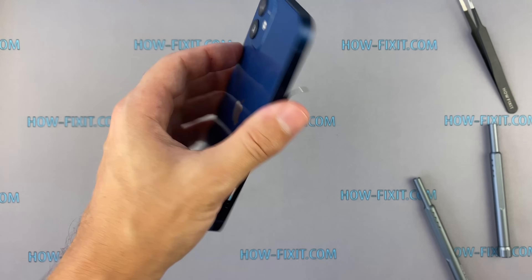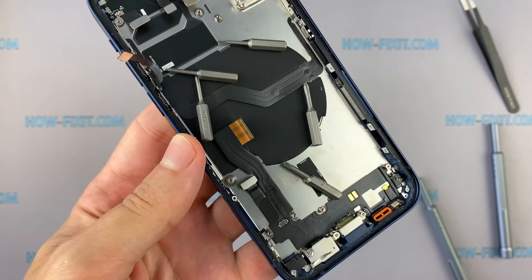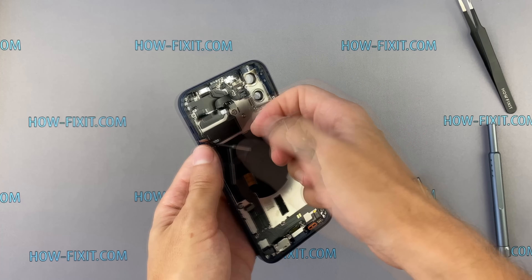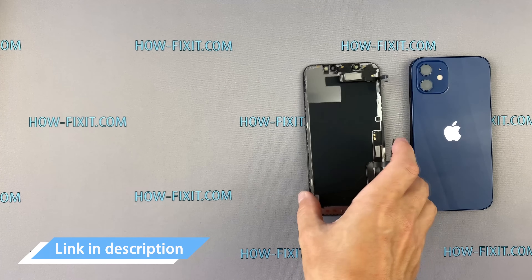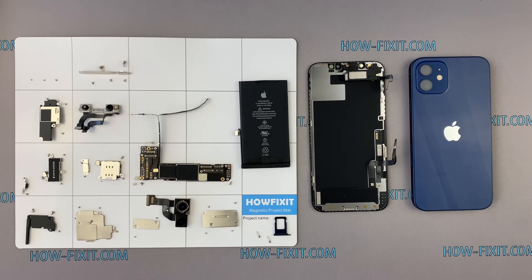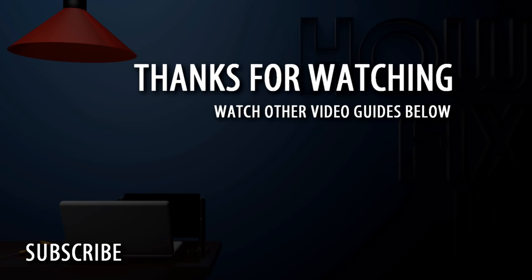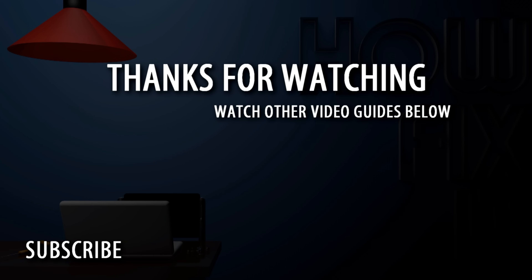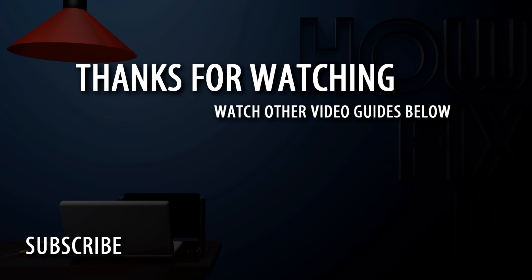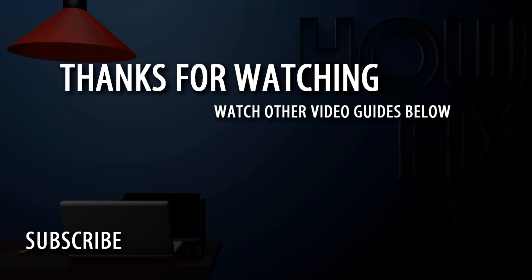There are only cables and antennas left on the back housing — nothing particularly interesting there. And with that, I finished disassembling the iPhone 12. If you need tools or step-by-step repair instructions for iPhone 12, you will find all necessary links in the description. So guys, that's all — you're watching HowFixIt, and see you next time! Bye!